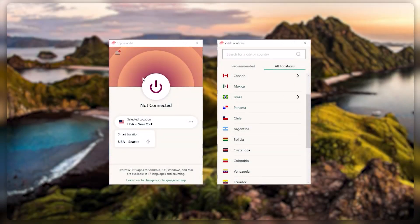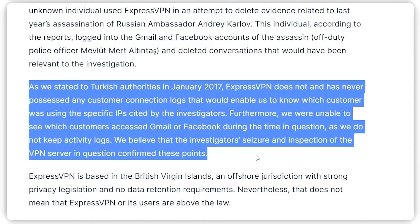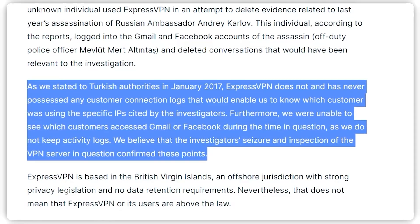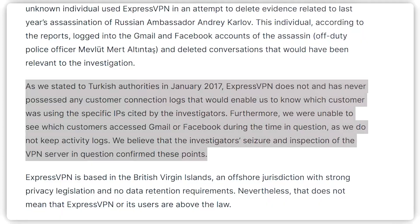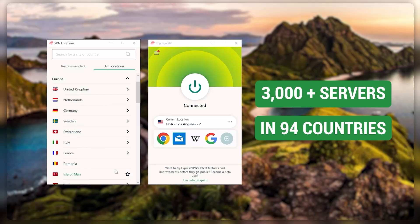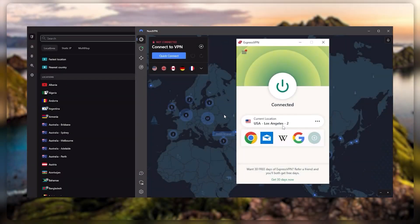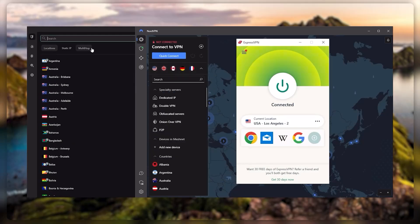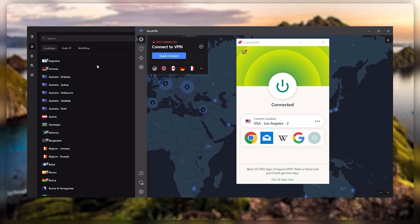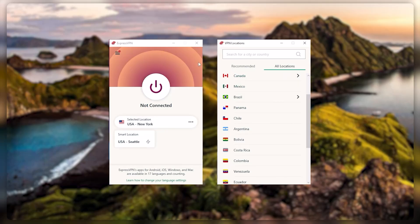Starting with ExpressVPN — this is the one to get if you're looking for the best overall, fastest, and easiest to use VPN. It has the most verified no-logs policy, demonstrated through a real-life stress test proving they don't collect or track any user data. It has over 3,000 servers in 94 countries, allowing you to easily access content from all over the globe. You can secure up to five simultaneous connections per account and it's compatible with most devices. Ultimately, if you don't mind spending a few extra dollars for the highest level of reliability, ExpressVPN is the premium go-to choice.